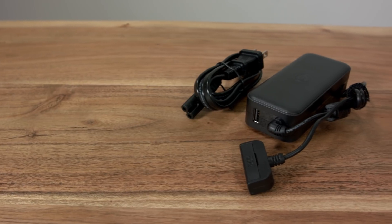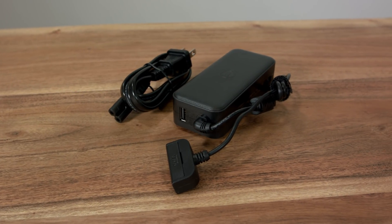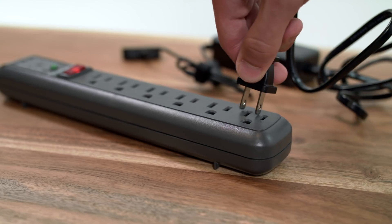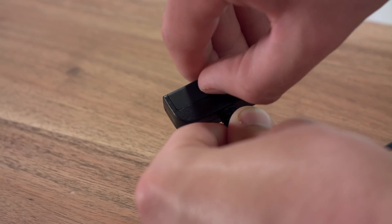The battery charges by using the included Alta Robotics charger. Only use an approved Alta Robotics charger for your EVO batteries. To charge the battery, plug the charger into any standard home outlet between 110 volts and 240 volts.